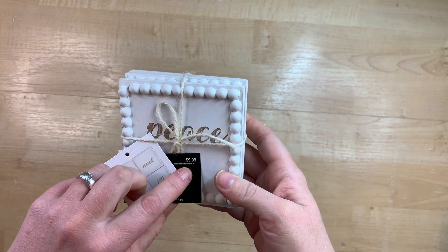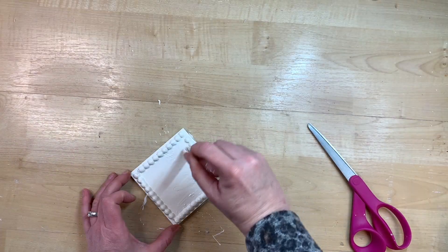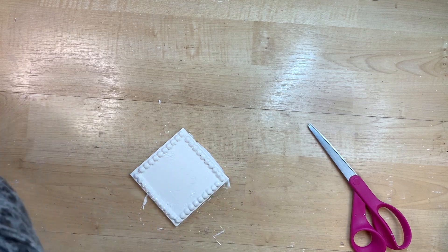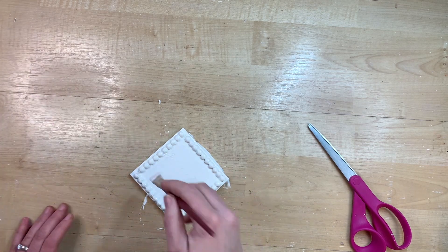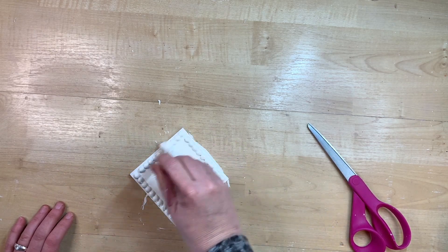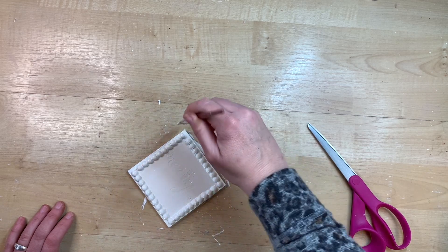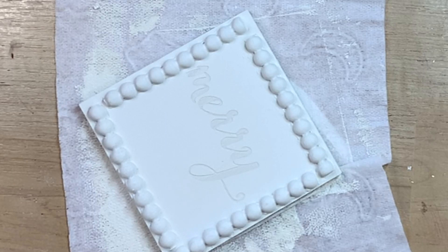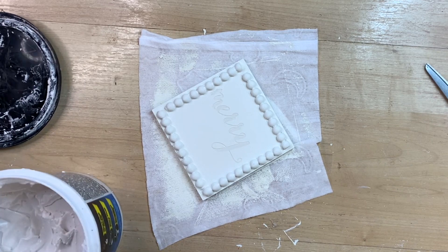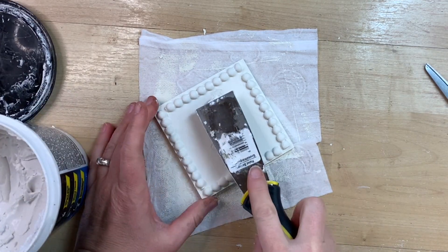I always try and pick up these little packs of coasters when I see them on sale. I don't ever pay full price. I wait for them to be on sale, but they make the perfect little risers for tiered trays or even just for like a candle for your countertop or something. So I have these from Hobby Lobby that were from Christmas time. I got them at the after Christmas sales and I'm just going over it to cover up the wording with some white chalk paint. However, you can see that the wording is still visible.